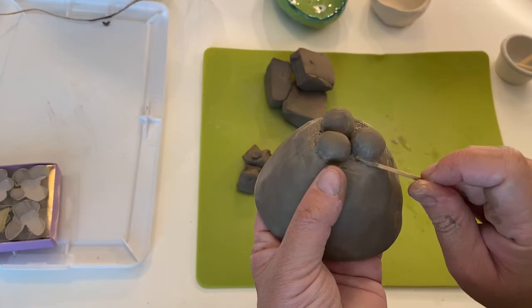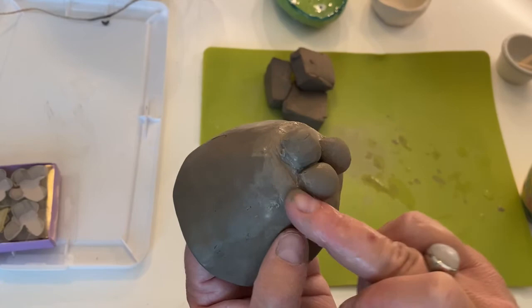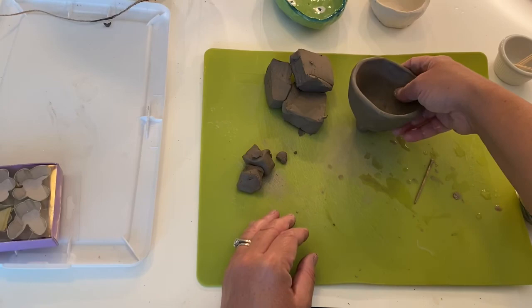Now I'm going to smooth over the other areas where I did scoring and slipping — everything that sticks out — just to make everything look nice and smooth. There we go. Feet! Thanks for watching Art Happy with Katie.